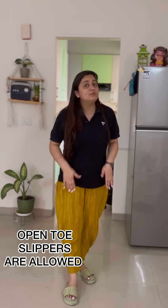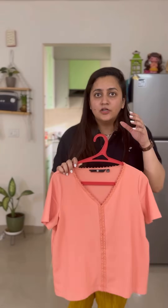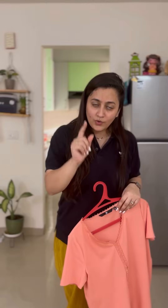Before talking about the OMR sheet, let me address attire for NEET 2024. My bottom part is neither too tight nor too loose and has no pockets — that's fine. But my t-shirt has a collar and buttons, which is not appropriate. For NEET 2024, you should wear something like a plain colored t-shirt with a V-neck and half sleeves. Solid colors are preferred, but some writing is fine — just avoid too many buttons or heavy printing.